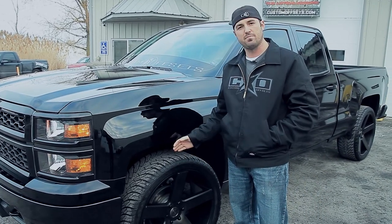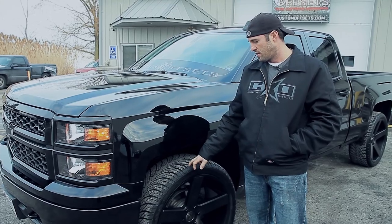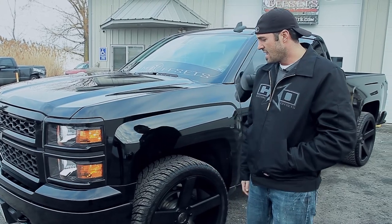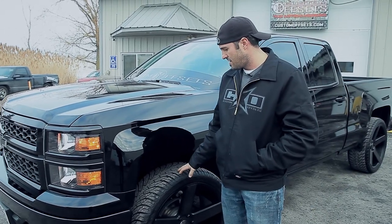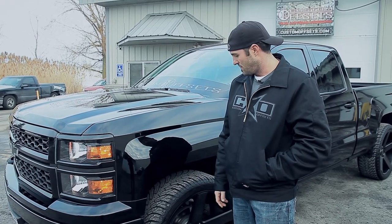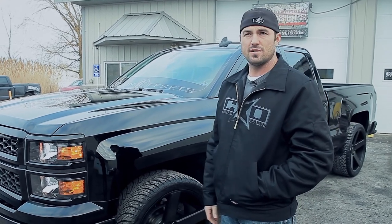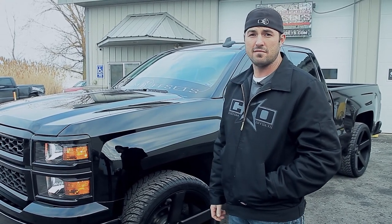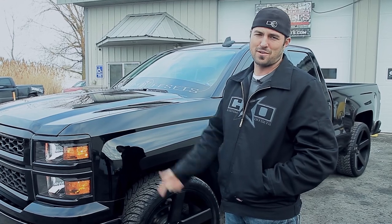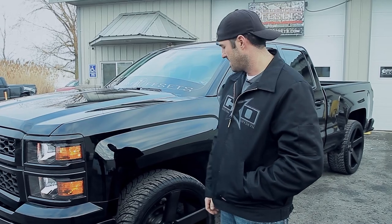I always try to get as flush as possible. It's got the 305-35 — the new Atturo tires that came out. They're an all-season tire, but they're definitely not a snow tire. I've been running them all year round though. If things get slick, I just throw it in four-wheel drive. We got eight to ten inches of snow one day and I just backed and went forward a couple times and off I went. So I'm definitely not afraid to run these in the winter, even though they're not a true winter tire.